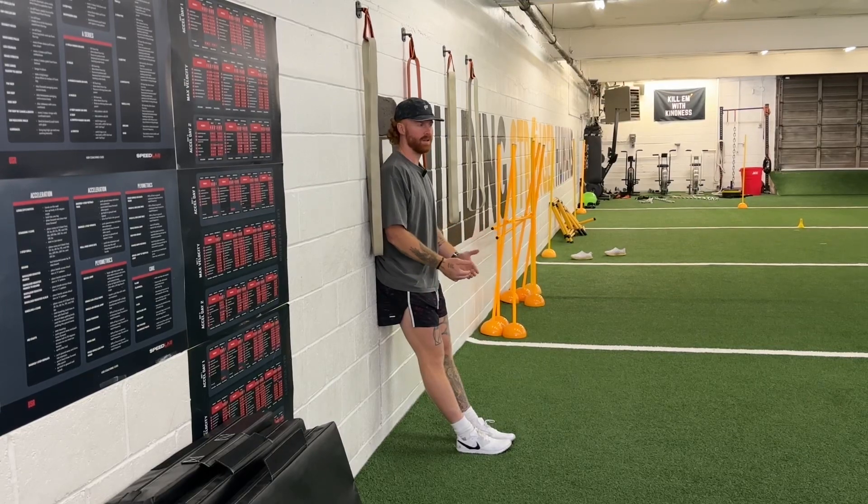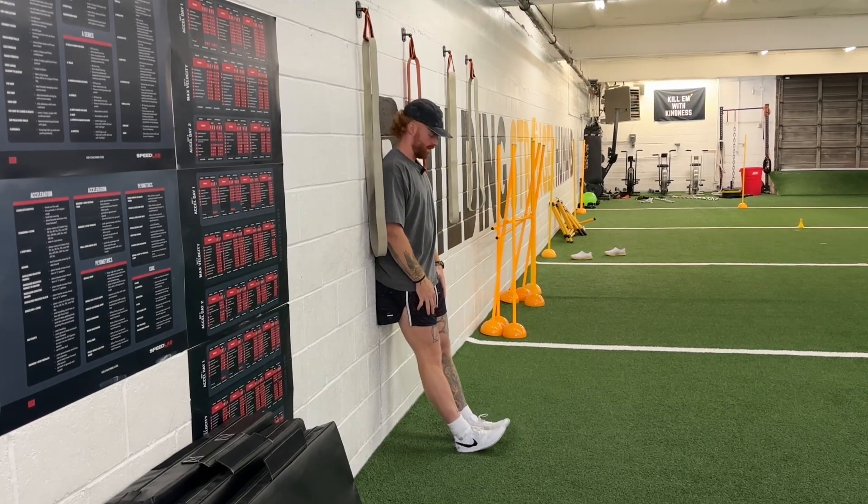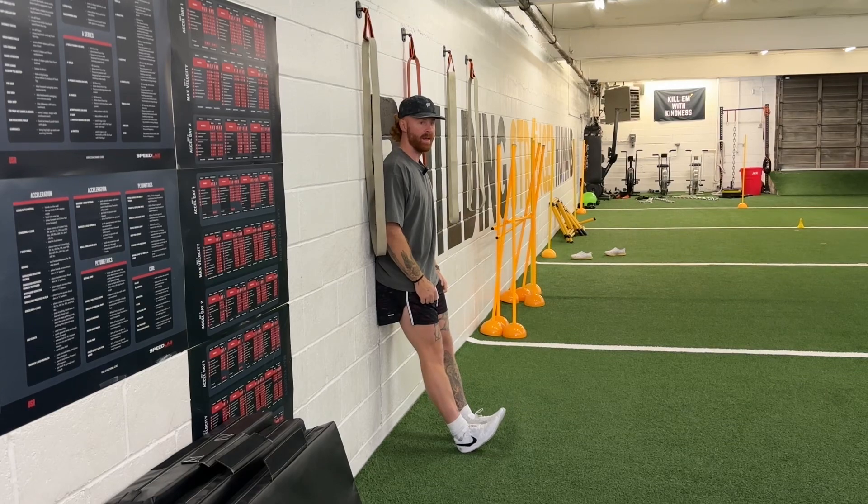The further you go out the harder it's going to be, the closer to the wall the easier. We want to go to where we can have our toes down on the ground, then pull up as high as we can towards our shins, back down again — just trying to squeeze everything, stay tight through this and bust out 20 reps.